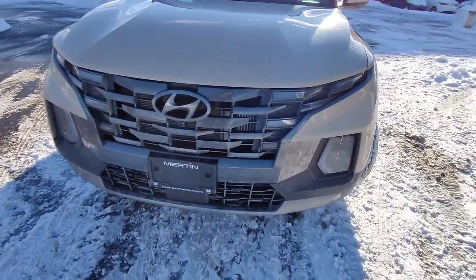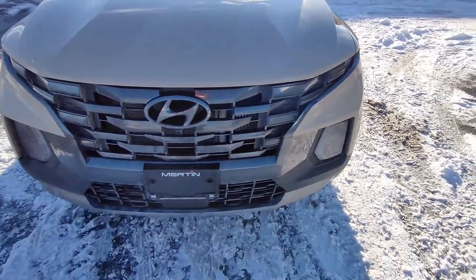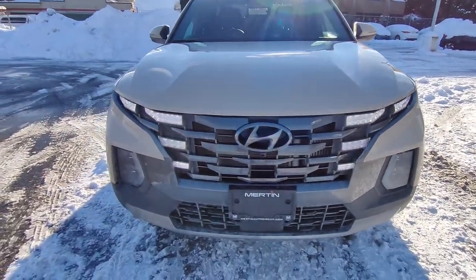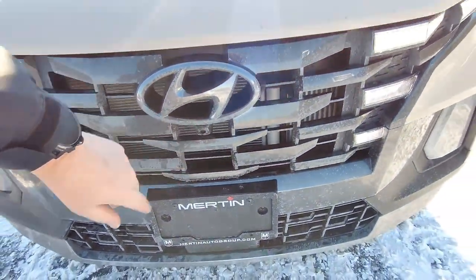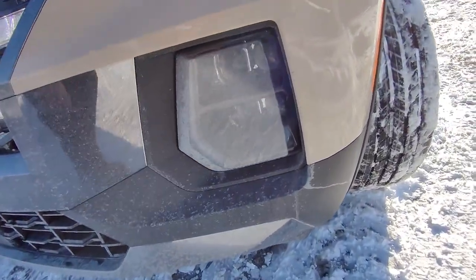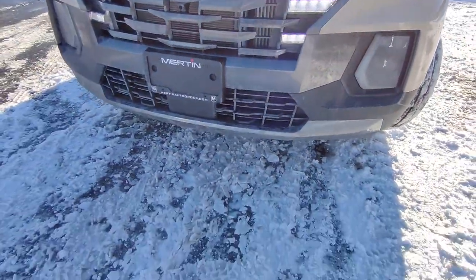We do have the really nice daytime running lights that are integrated into the grille. As you can see, it's got this neat look that kind of morphs into the grille, which is super cool. Now with the Ultimate you get the forward-facing camera — as a matter of fact it's got the full 360 surround camera, which I'll show you in a bit. We do have LED headlights and high beams and they are projection lights.